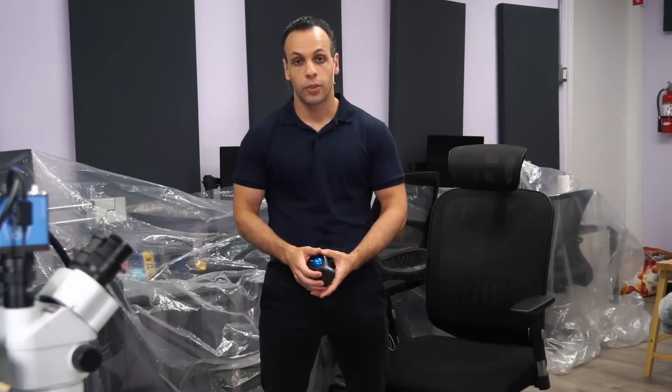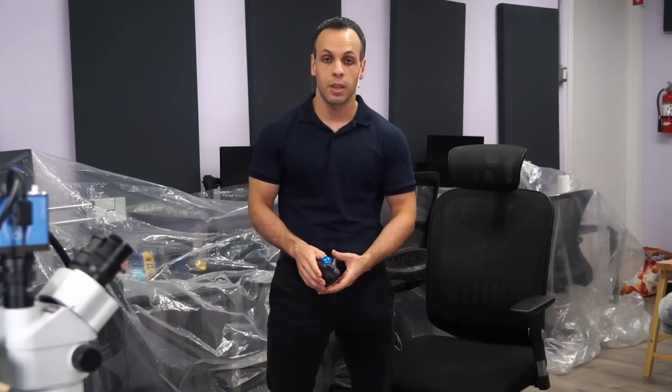Hey everybody, how's it going? Hope you're having a lovely afternoon. So today I would like to go over Future Motion, which makes the Onewheel Electric Skateboard.